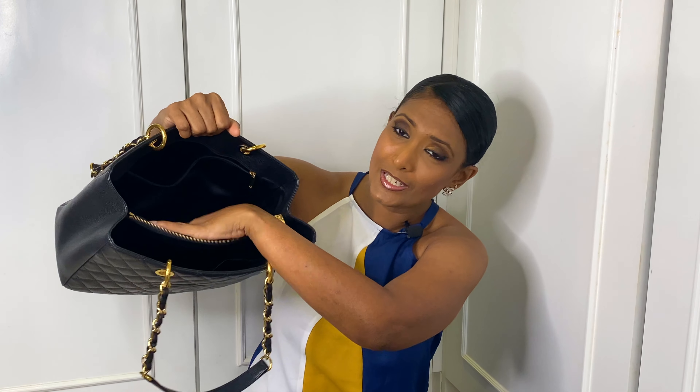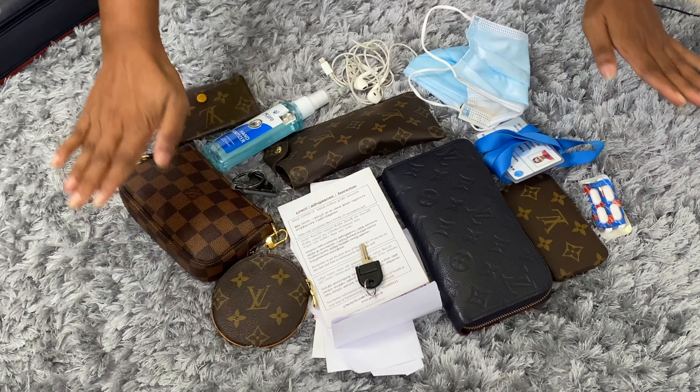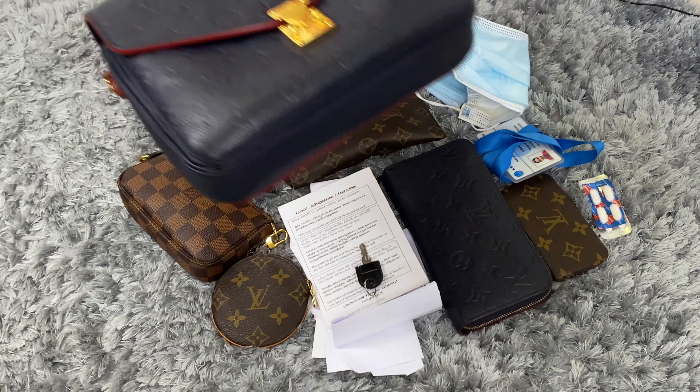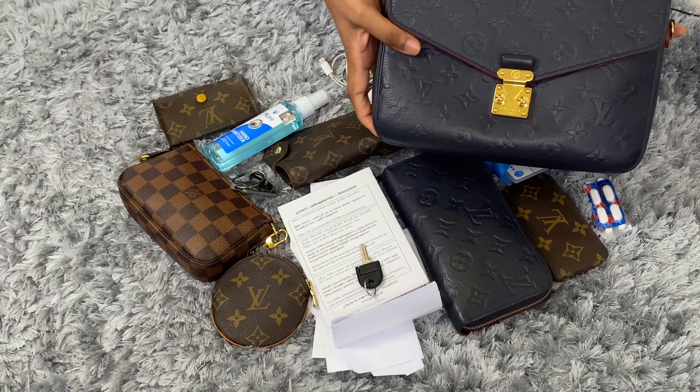So the bag is fully empty now. I'll be tilting the camera so you can see how I'm going to pack all these items into the Louis Vuitton Pochette Métisse bag. You can see this is everything I need to fit into my Pochette Métisse — let's see what we can fit in here.